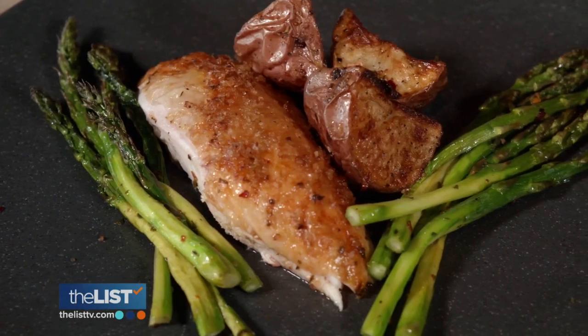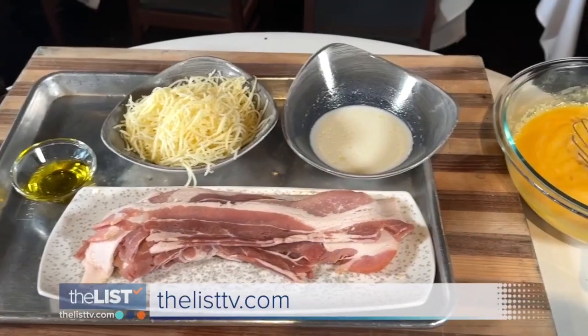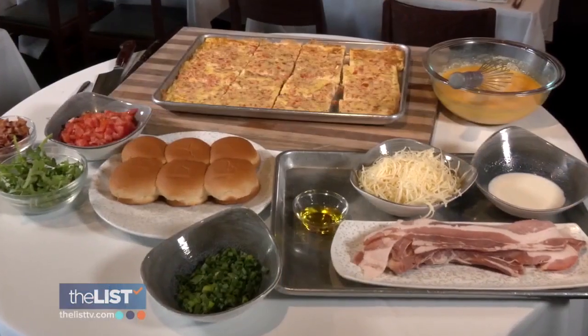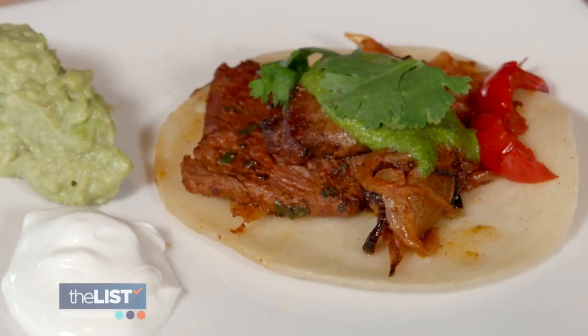Look how beautiful this dish is. We posted these recipes at thelisttv.com. Sheet pan dinners — a solution that delivers a delicious meal with less dish duty.